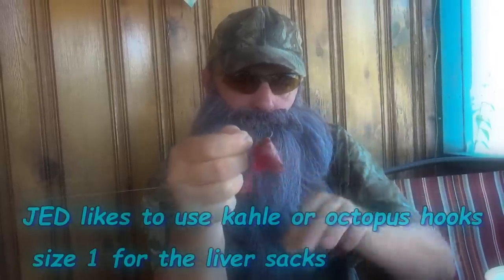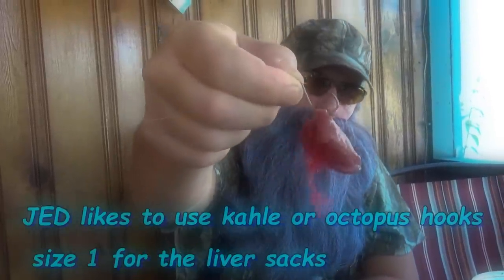Now that you've got your chicken liver sacks tied up, just take one of the sacks and the hook, nick it on the edge, and leave quite a bit of the hook exposed. And there you have it.